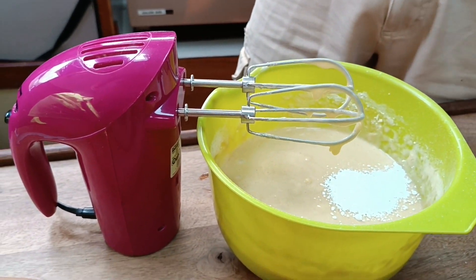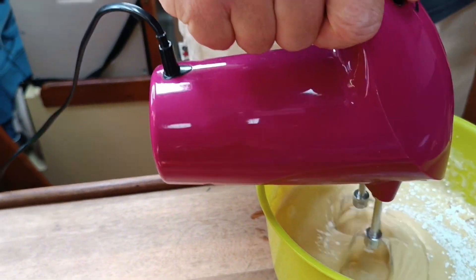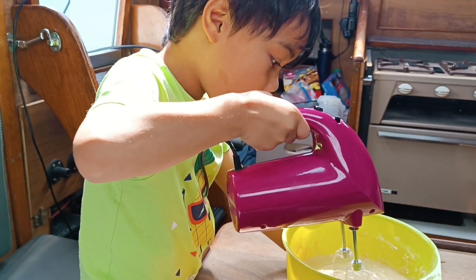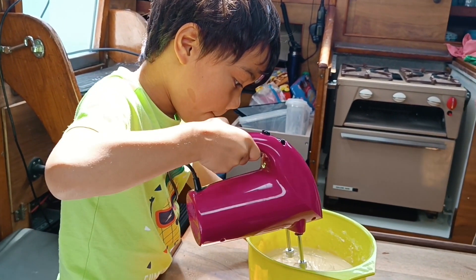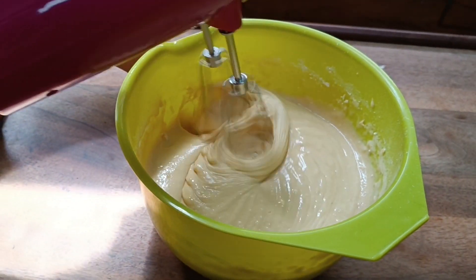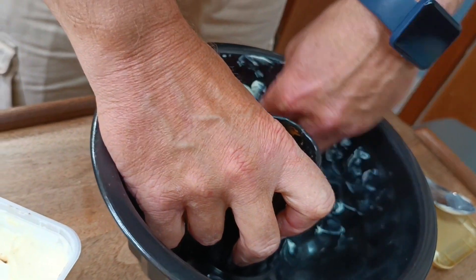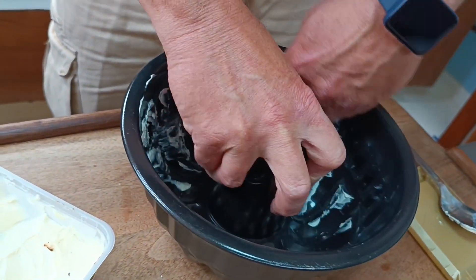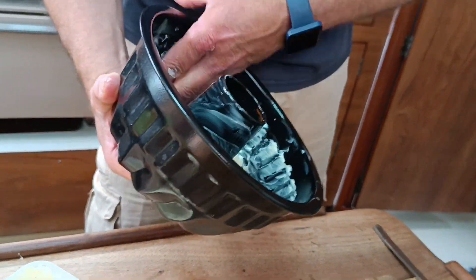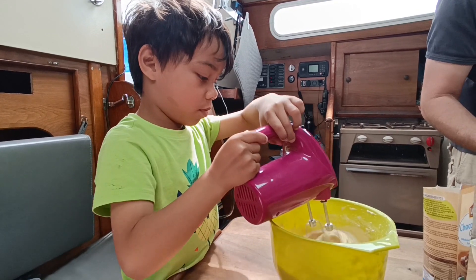So, baking soda — Backpulver. All right, let me do it. All right, let's go.